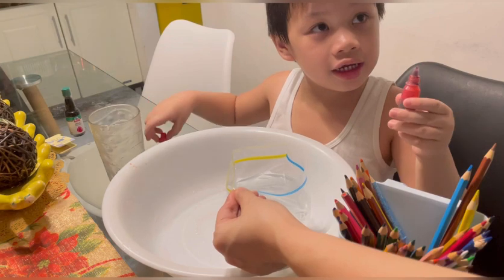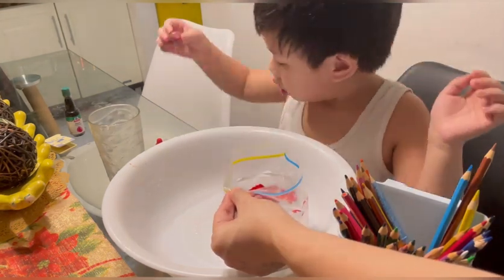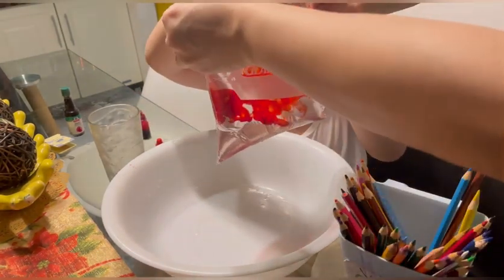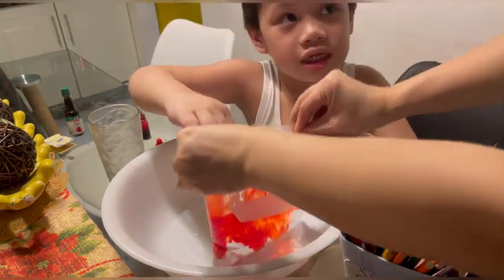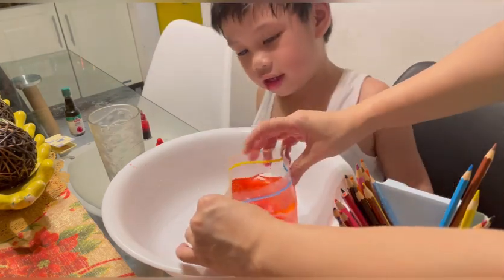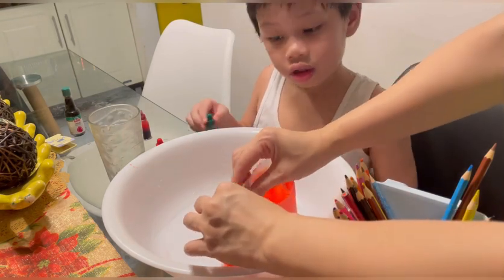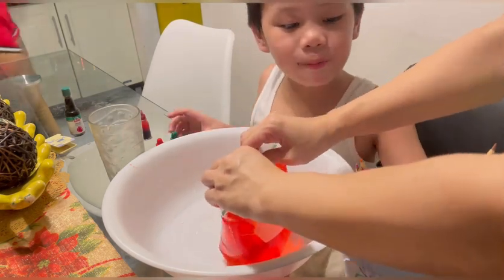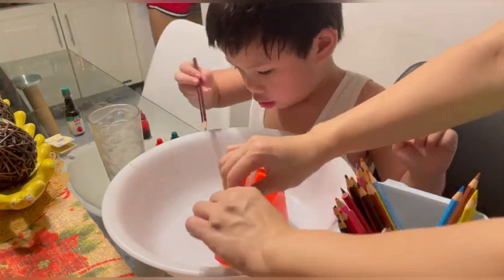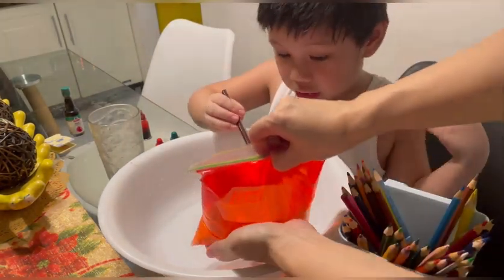We have a bag of water. We'll put food color — red. Oh look, it's like blood! Then we will lock it and put pencils through. Oh my God — you're poking it, but it will not spill.